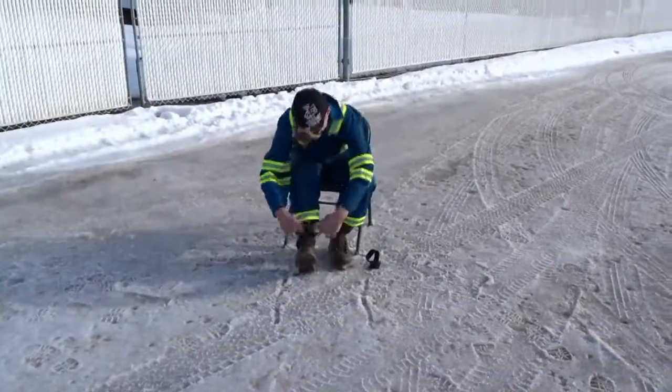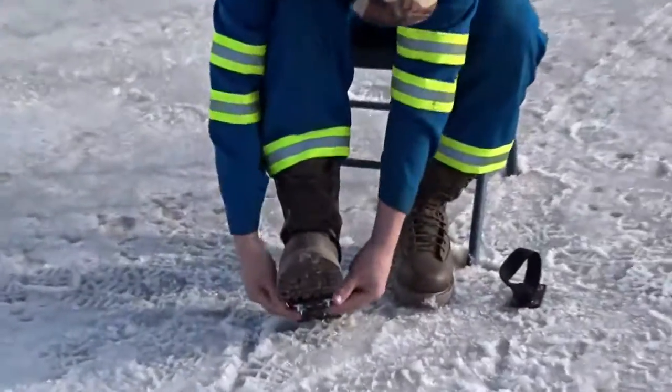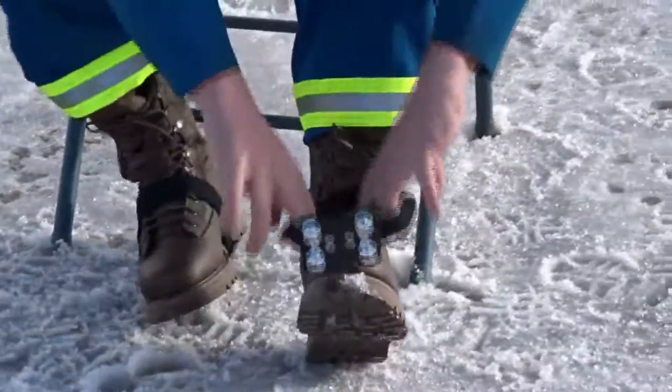Rips Cleats are easy to use and install. Simply slide them over your boot with the cleat directly in front of the footwear heel when not in use.